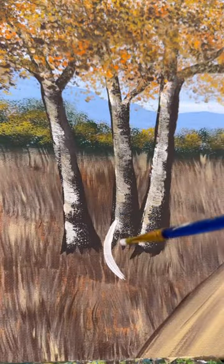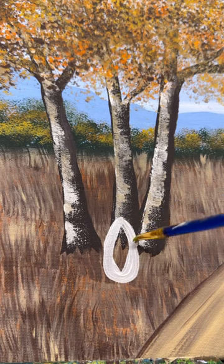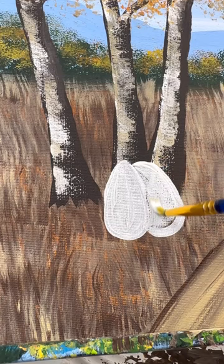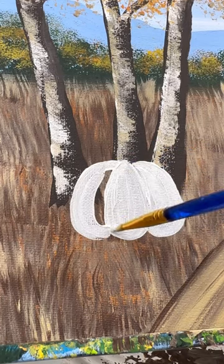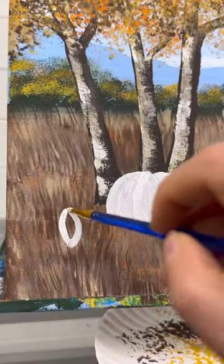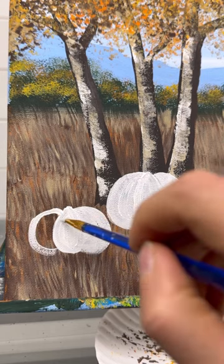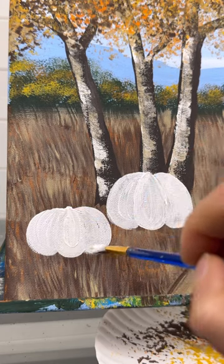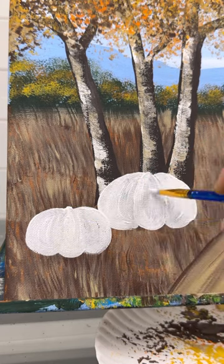Everybody said they like to decorate with pumpkins, so let's paint some pumpkins. Take your round brush or a detail brush and make a teardrop with white paint. Then do a backward C off of that and a letter C on the other side — see how that makes the curve of a pumpkin? Do the same thing for the next one: teardrop, backward C, fill it in, and then a letter C on the other side and fill it in.